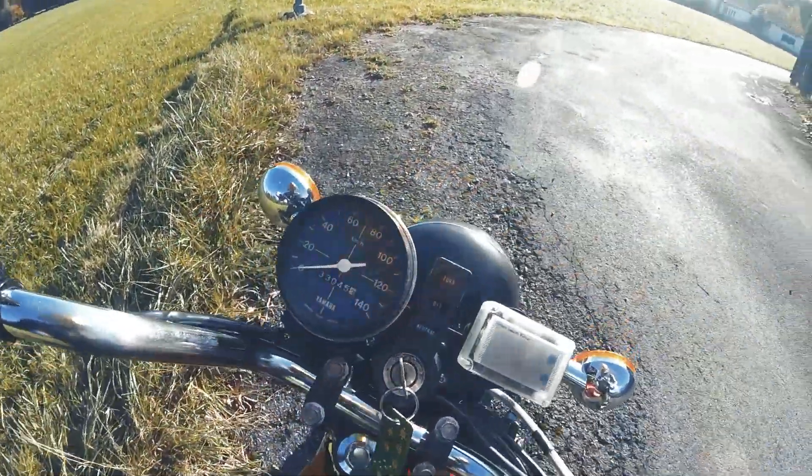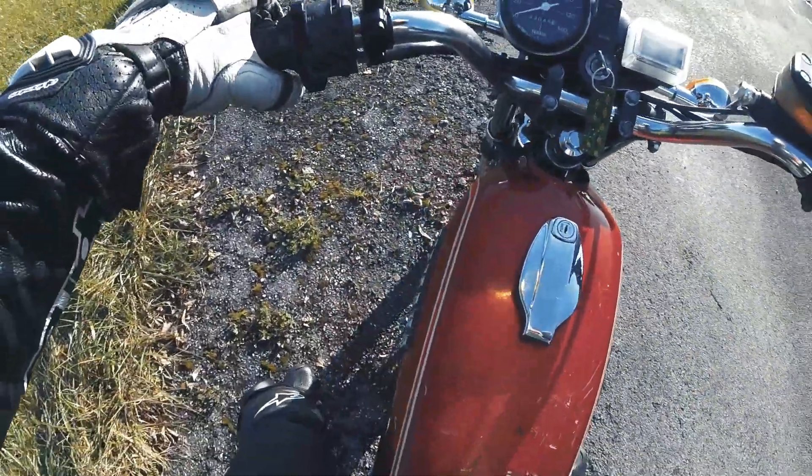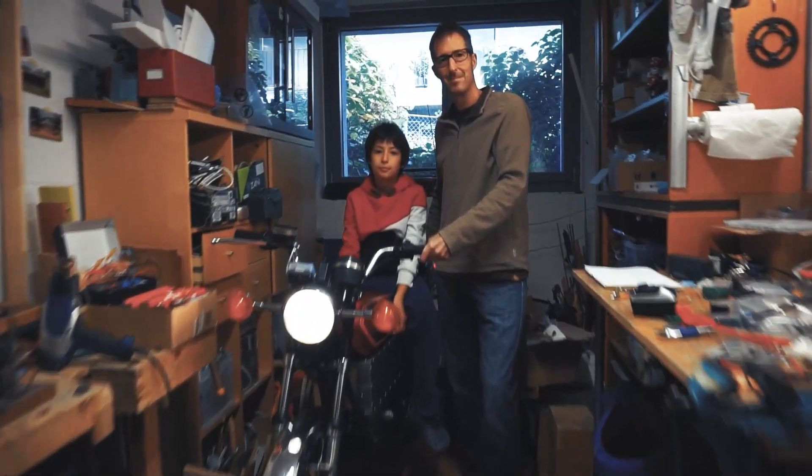I asked if he was looking for a test pilot, and he said yeah, I can come over, let's do a test. And because it's pretty ghetto — he converted that in his garage.